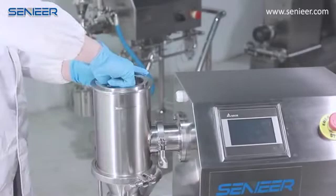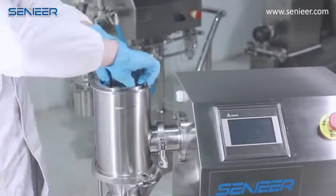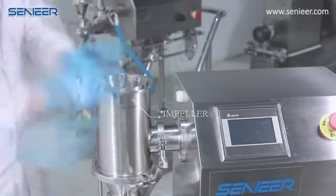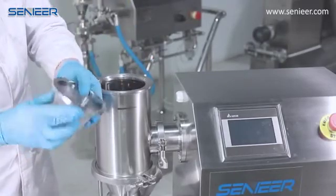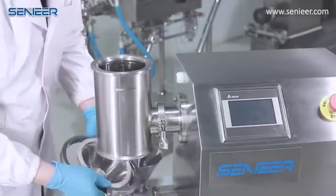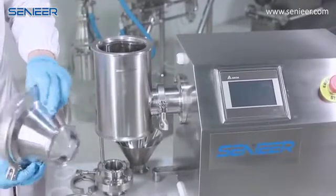Take off the compression nut and at the same time take off the square impeller. Now disassemble the sieve, which is round-shaped. Now it's time to disassemble the lower part — as we can see, the lower part is the discharging part, and there is a big lamp.